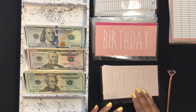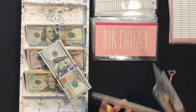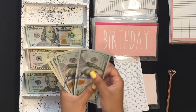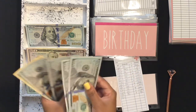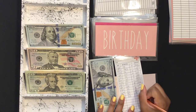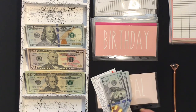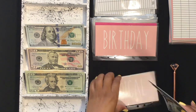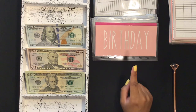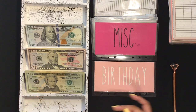Medical will get $100, bringing that envelope to $410. I haven't been needing back therapy as much as I used to, but I do have a dentist appointment in May so I don't know how much that's going to be.